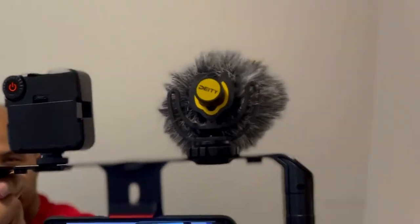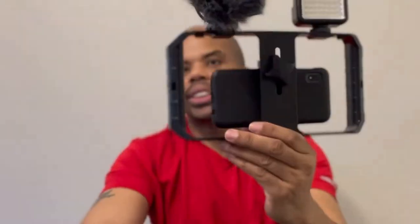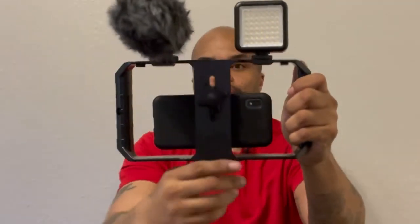For the price, I would definitely recommend this rig. You can also set it on your tripod — there's a little place for that. This is awesome, nice and stabilized, nice and wide.